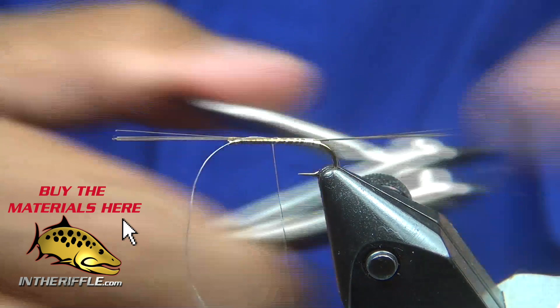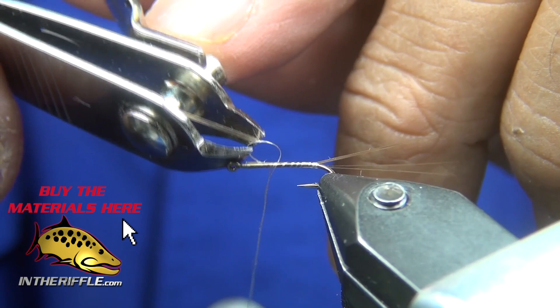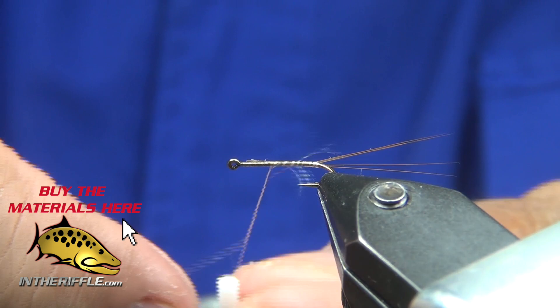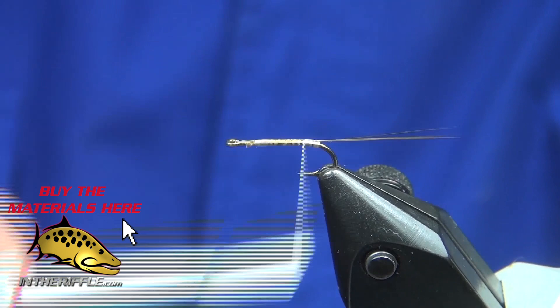Trim off the excess thread — that tag end as well as the microfibit. Then bring the thread right up into the thorax area and back into the tie-in point.